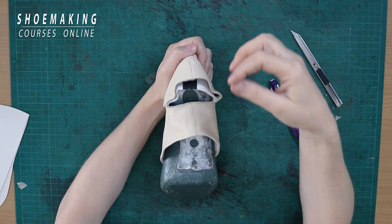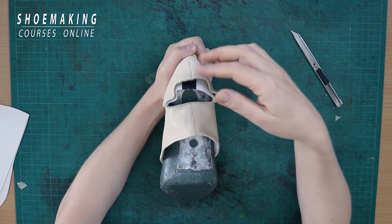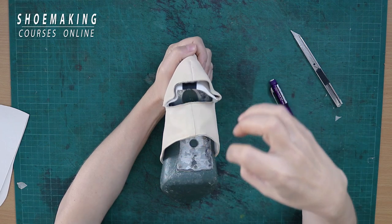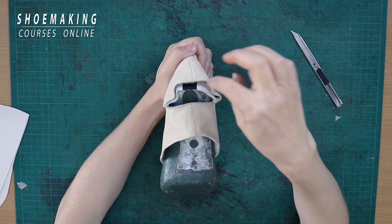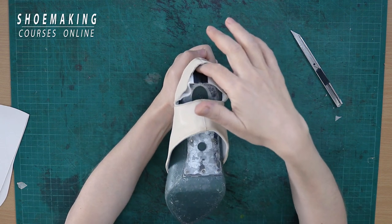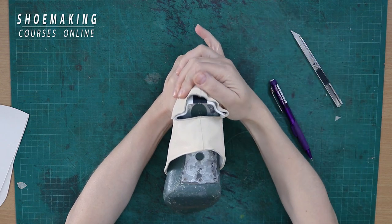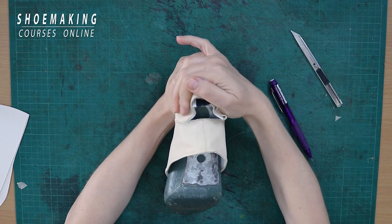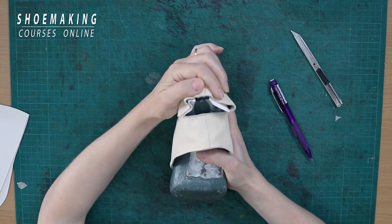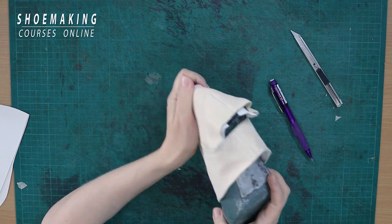The gap must be no more than two millimeters. We still need those two millimeters because we will later have lining and stiffeners, and we need to account for all these materials. That's why the gap between your upper pattern and the shoe last shape is no more than two millimeters. When you have more than two millimeters, you will have this situation with a big amount of folds.